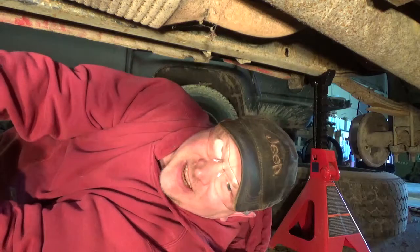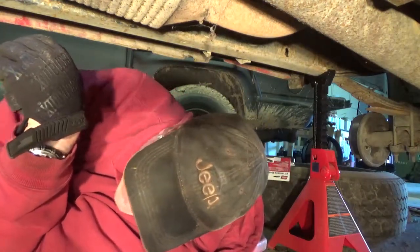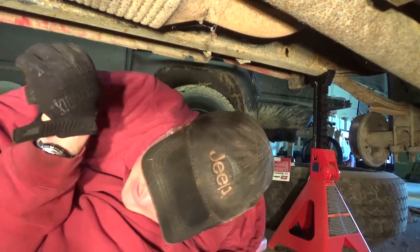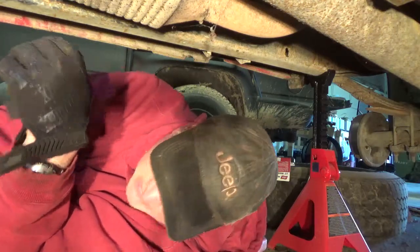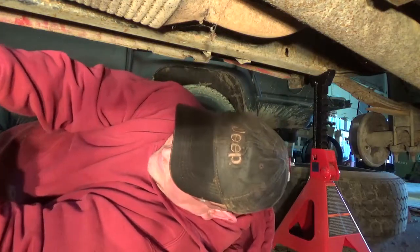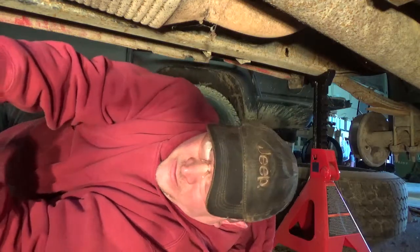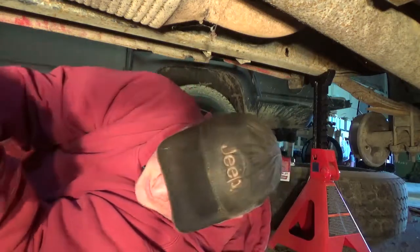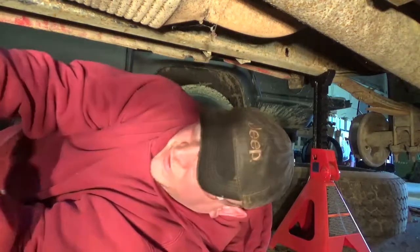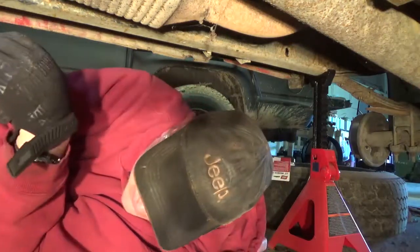I'm probably gonna have a bruise. Now I gotta get this bolt out of the socket. That's good though — at least it's off. I can worry about fixing it later, but at least now it's off. That's not gonna fit in there; I'm gonna have to find out how to get this bolt out of the socket.